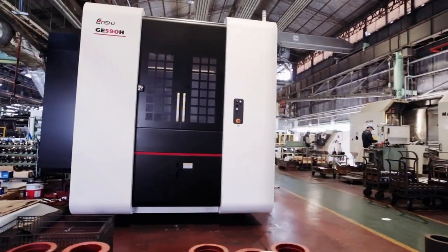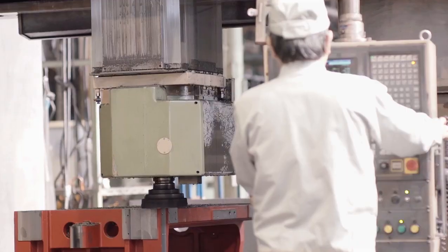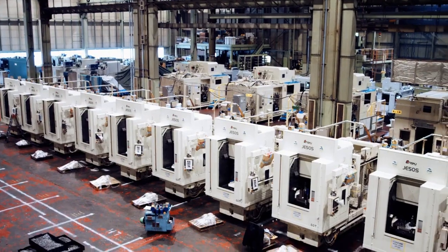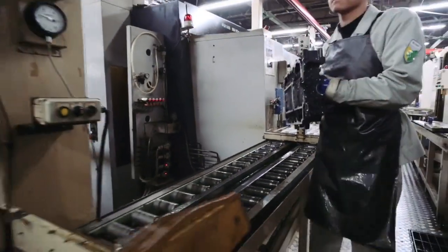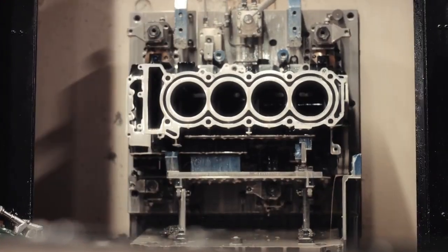When we're satisfied that each model is perfectly designed and built, we take this perfect tool, put it in our own production shop, and beat it like a drum. No breaks. No downtime. Just hours of blood and sweat.